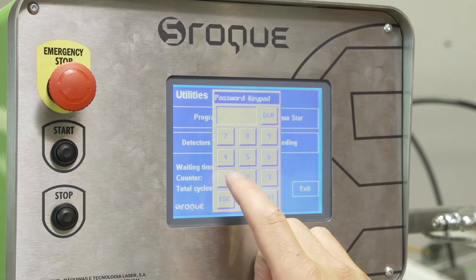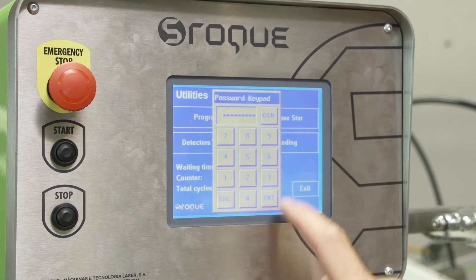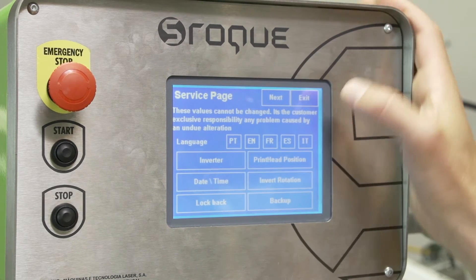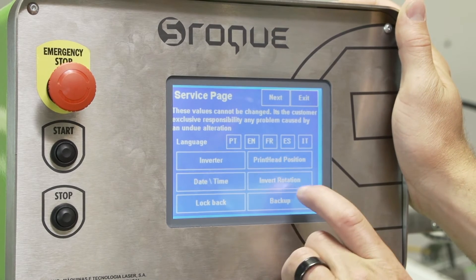Our passcode actually is very simple on this one. Hit enter, and this will allow us to change the pin rotation or invert the rotation on the press.